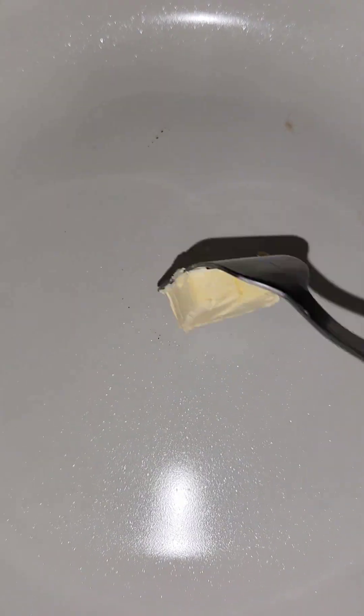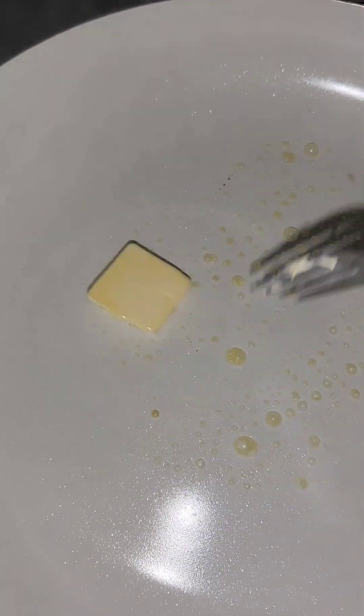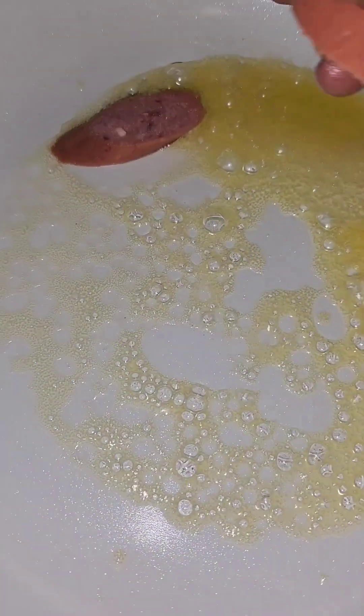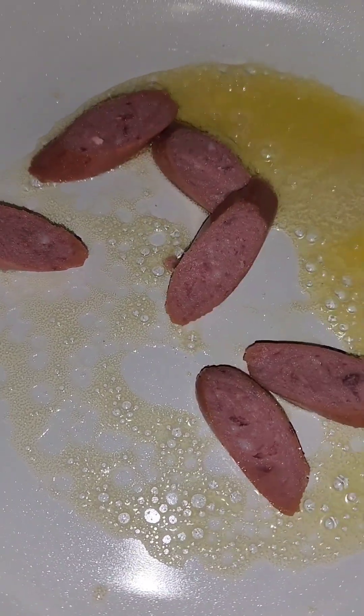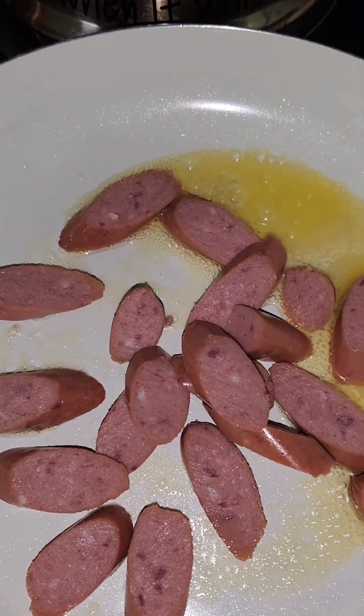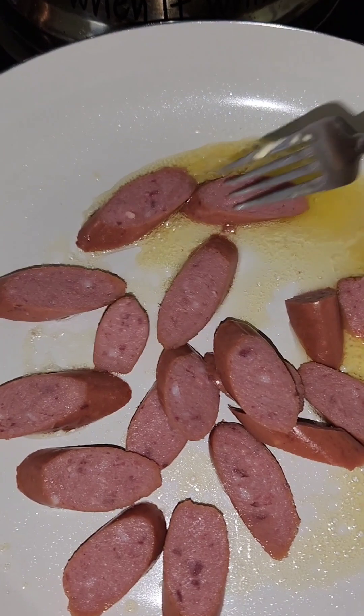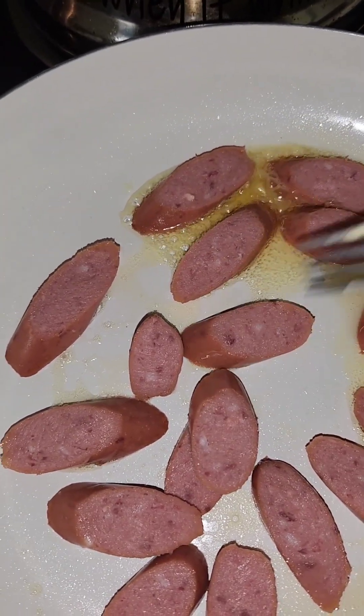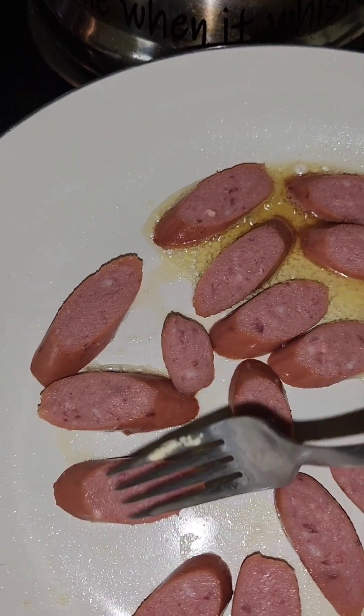In my skillet I'm adding some butter, let that melt down, then add a little bit of oil with the butter. We're gonna add in our sausages. We want them to get some color on them, so make sure they're all separated so they can brown properly.